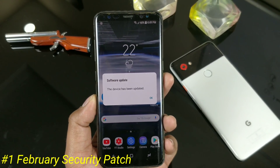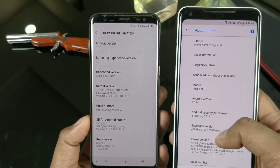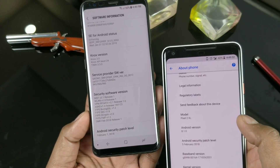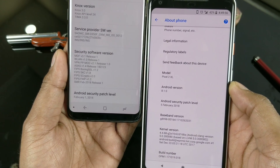My device has been updated. You'll get this broad message when your device is updated. Everything is just super smooth now. You've got the latest February 1st security patch. Not comparable to the Pixel which is on the 5th, but that's okay — I hope you shouldn't mind that.